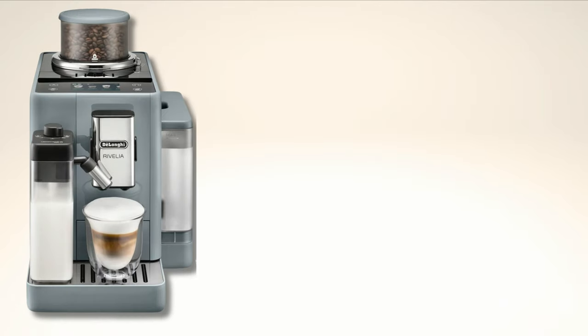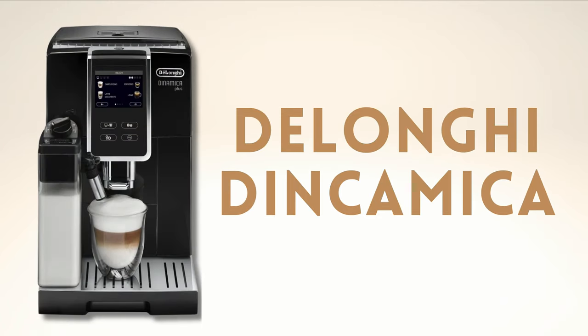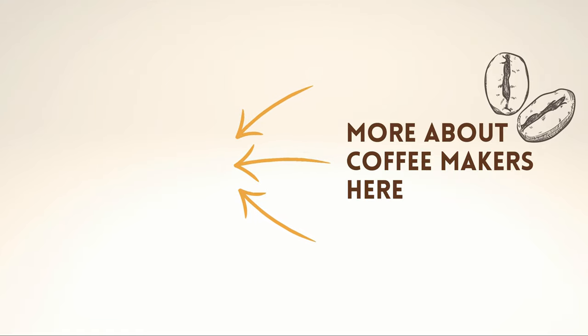Regarding the main alternatives to this model, in a similar price range, we have the DeLonghi Rivelia or DeLonghi Dinamica. If you want to know more about them, don't miss the upcoming videos. We hope the video has been useful to you and, above all, that it helps you determine if the Philips 5400 is the coffee maker you are looking for.